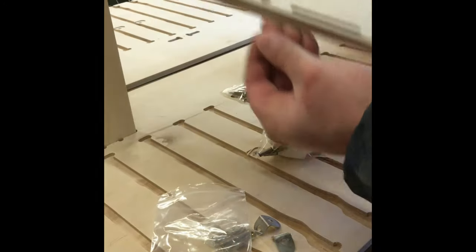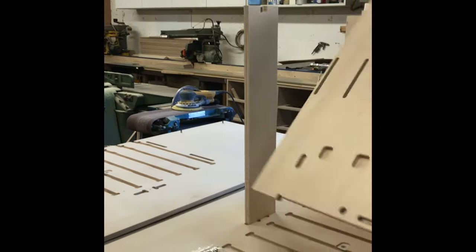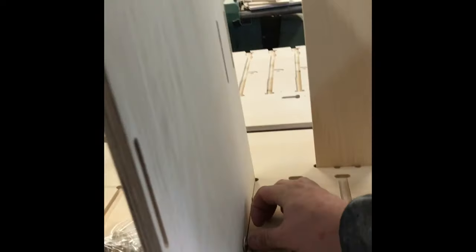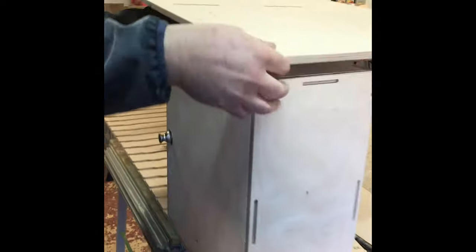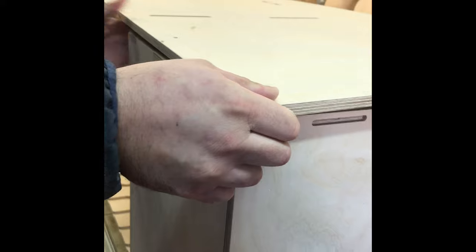The nylon bushes are to go into the shelf on the underside, and all this is for when the shelf is in position. To put a fixed shelf in the centre or within the fixing holes, locate the opposite side, start off with a bottom pin, and then work your way up.